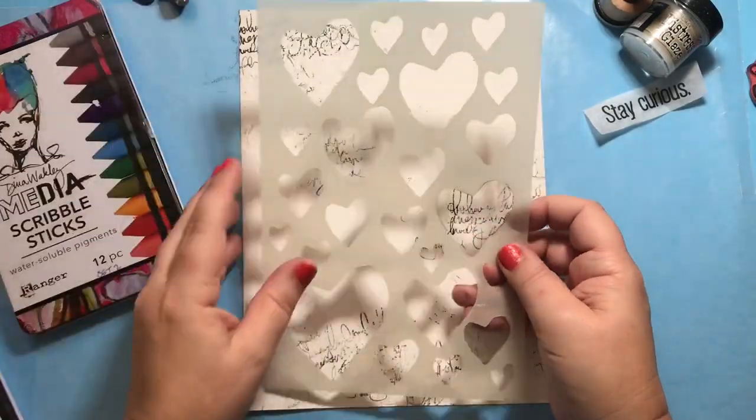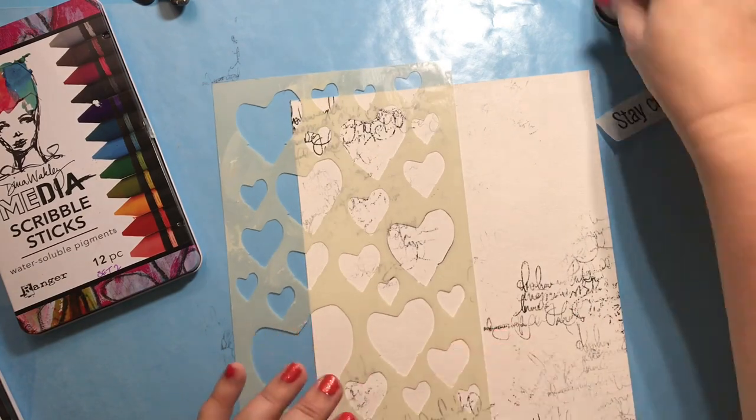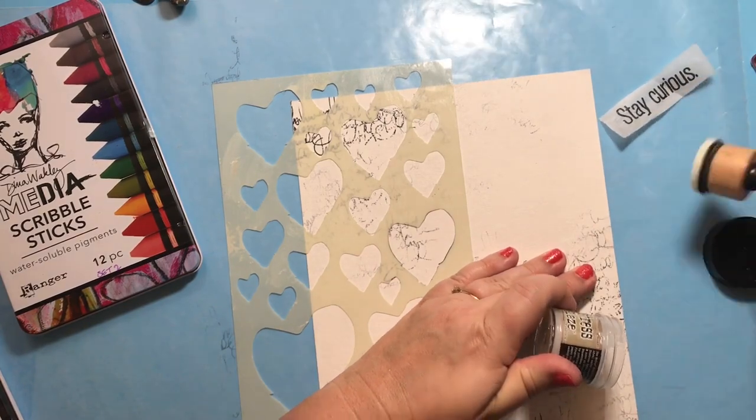For the next step we'll use Dina's Best Heart stencil and distress glaze. What we're doing is creating a resist with the distress glaze so we can come back with our scribble sticks and use them like watercolor.